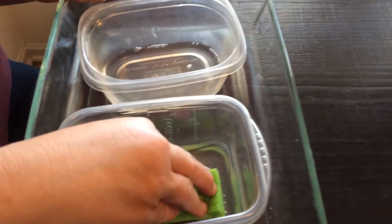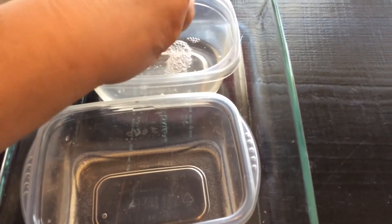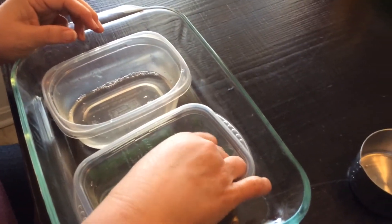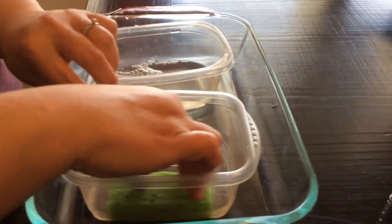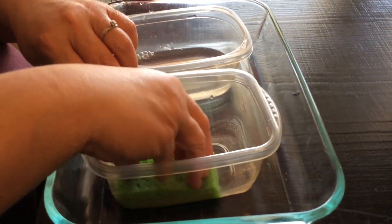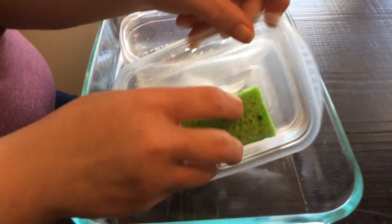Go back over here with the dry sponge, put it in the water, let it soak up the water, bring it over to this one and squeeze. Bring it back — the water's getting lower. We're going to squeeze it over here, put it in the water again. Let's see if we can get it all — maybe not. Let's see, just a little bit of water left.